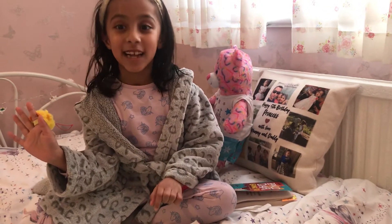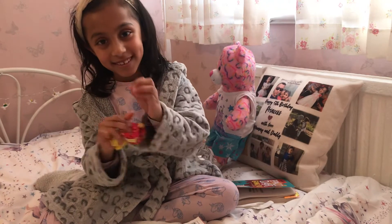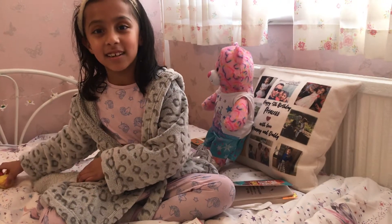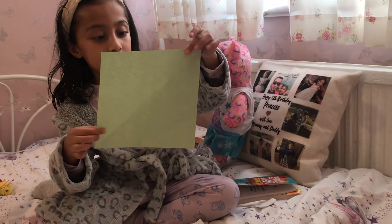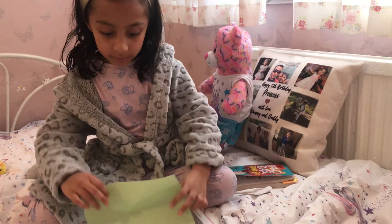Hey guys, today I'll be making a chat box. So first you will need any color and a square piece of paper.